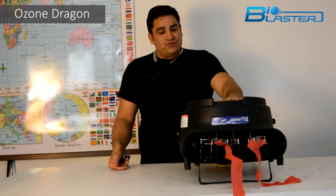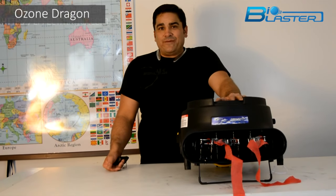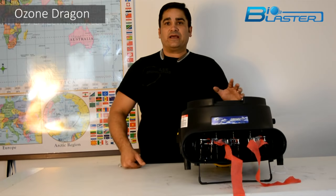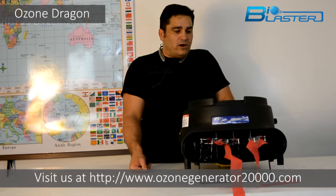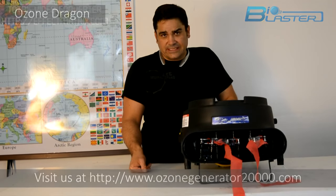When you need rugged, raw output power and don't want a wimpy little ozone generator that breaks just when you pick it up to move it, consider the Ozone Dragon. Don't just consider it — invest in one for your business. And like all of my machines, don't take my word for it. Buy one and prove it to your business today.